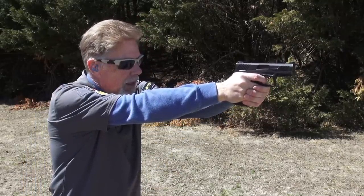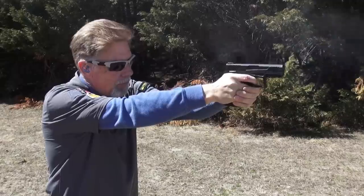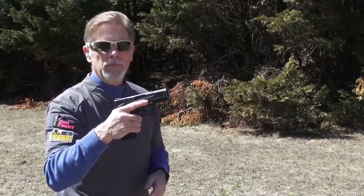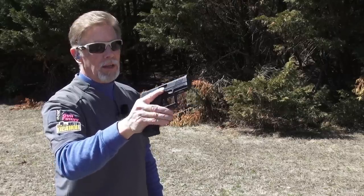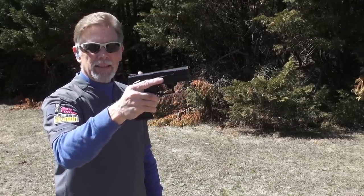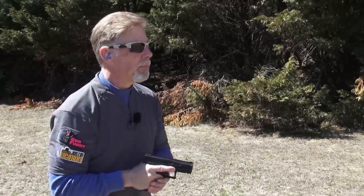Let's see how it does with the CCI standard velocity lead. It seems like a real tack driver too — I'll have to put some on paper. I'm not much of a fan of safeties on anything except single-action-only guns like 1911s, but when there is a safety on a gun I do want to make sure I test it well, and this one is nice. You can just sort of swipe it on and off with your thumb and it's got a good feedback — nice click. If you've got to have a safety on your gun, this is a good one to have. The ergonomics are very nice and I love the way this grip feels — I think in hot or cold weather it's going to be great.